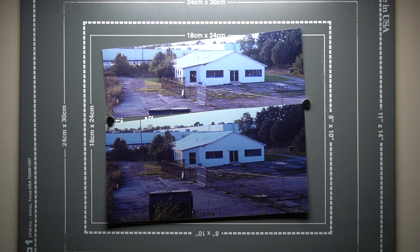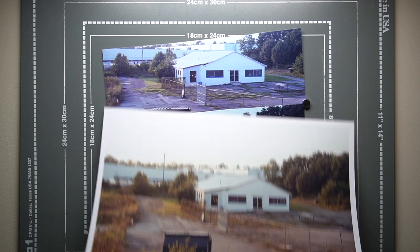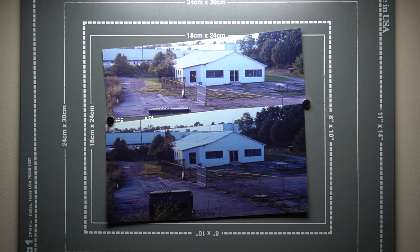Here we've done eight seconds each of red and green, 20 seconds of blue on the top. The bottom is 12, 12, and 30 respectively. The density of the top one is closer to our base print, but clearly the color's not right — our density is closer though. The bottom is just too dark. So we're going to go back to 8, 8, and 20 as a place to start. Using my filters, I'm judging this is still a little too blue and maybe a little too magenta.